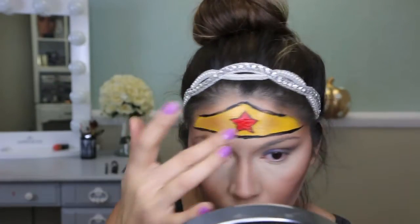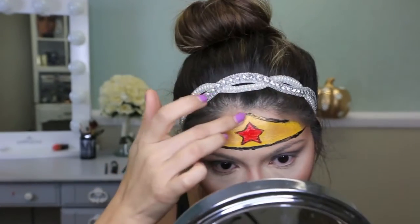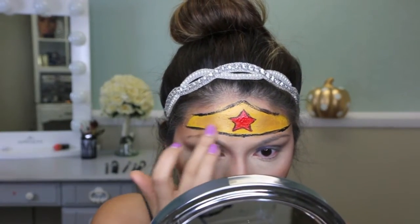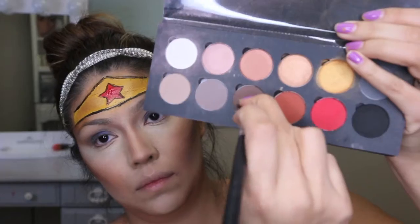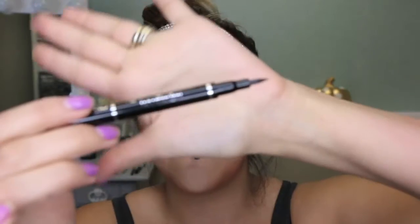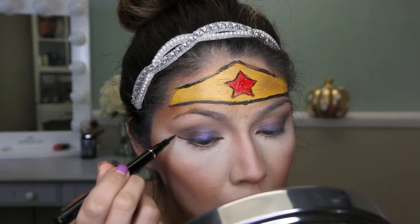Next I tried out a brush for the gold color but it wasn't pigmented enough, so I used my finger and spread it all over the yellow. I got a little messy with it, but I liked how the eyeshadow was settling into the creases of the paint. Then I'm taking a brown color on a brush and applying it underneath the crown to create a shadow effect.